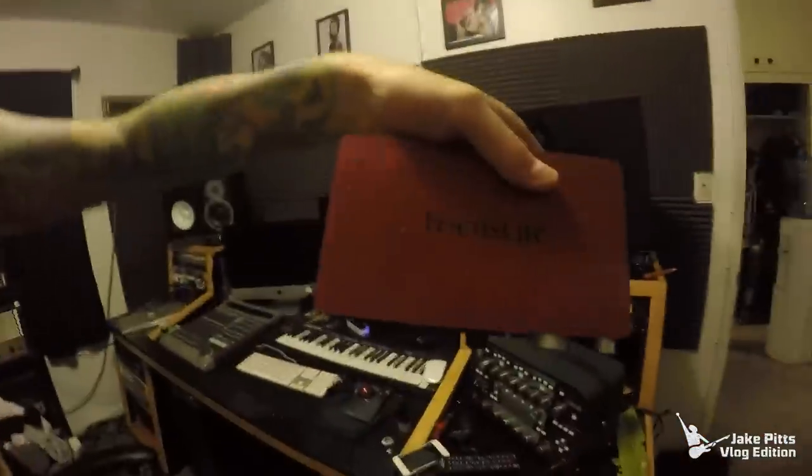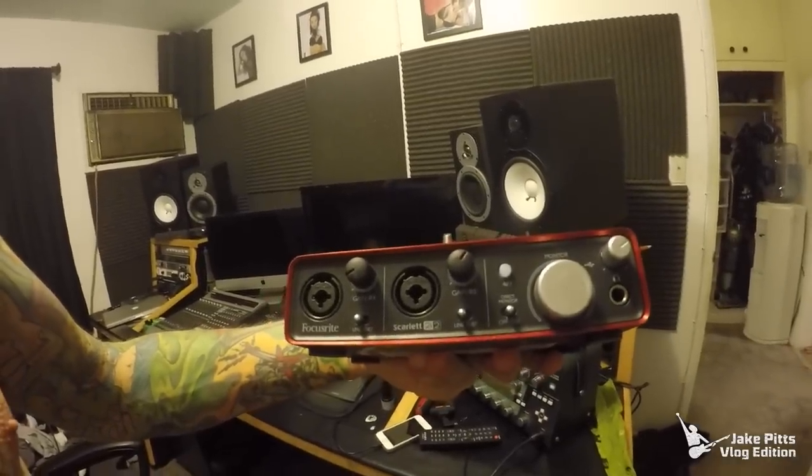Apogee makes great preamps as well — you can get their Quartet. Universal Audio also makes a smaller Apollo now with dual inputs, I think it goes for around 800 bucks. A great interface with great preamps is key. Honestly, even something like a Focusrite Scarlett 2 works — I take that on the road because it's tiny and fits in my backpack. I'll use it in the dressing room to track ideas. It doesn't sound terrible, but if you're looking for a pro recording, you want something nicer.